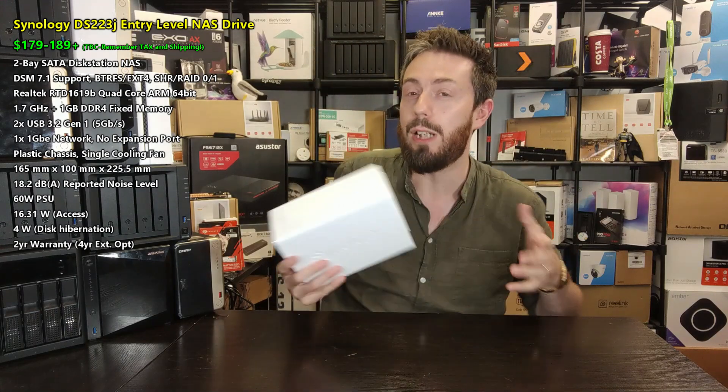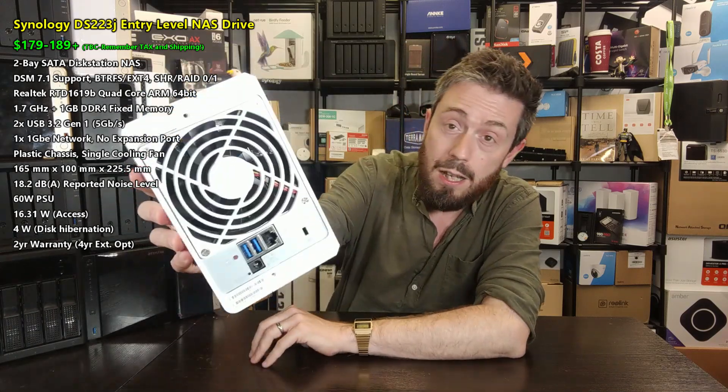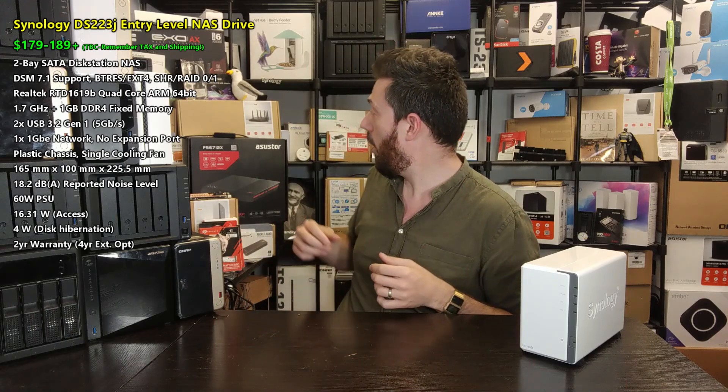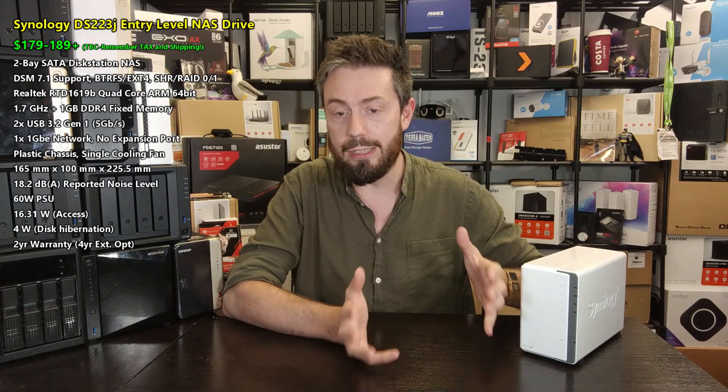When it comes to ports and connections, there are no USB ports on the front, but there is a one-touch copy button. You'll rely on USB copy and Hyper Backup within DSM for those tasks. On the rear there are a couple of USB 3 ports, and there's a single gigabit Ethernet port. Normally I'd rag on Synology for still opting for 1GbE, but at this price point and entry level I'll give them a slight pass — though I do wish they supported USB-to-2.5G adapters.